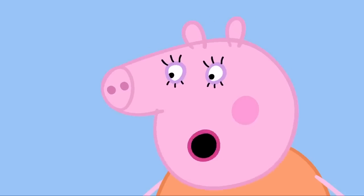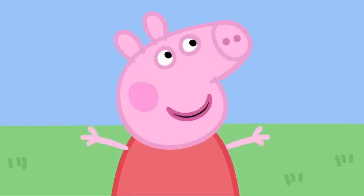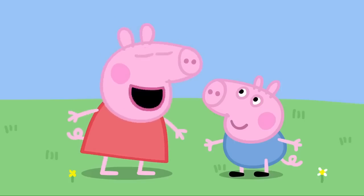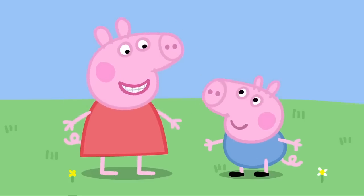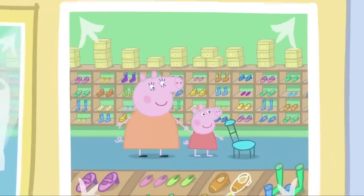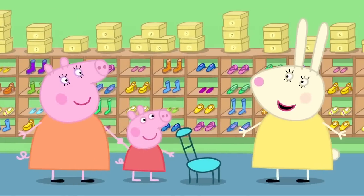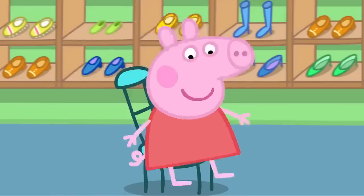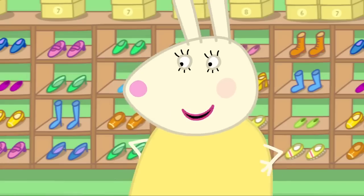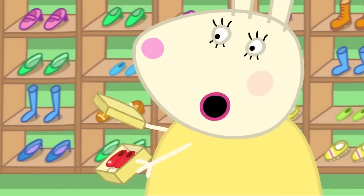Poor Peppa. Your shoes were getting a bit old. We'll buy you a new pair. Can my new shoes be red, Mummy? Of course they can. George! I'm going to have new red shoes. Mummy Pig and Peppa are at Miss Rabbit's shoe shop. Hello, Miss Rabbit. Hello, Mummy Pig. We would like to buy some new shoes for Peppa, please. Red shoes. I'm sure we can find you some lovely new shoes, Peppa. Red ones, please. Of course, red ones.